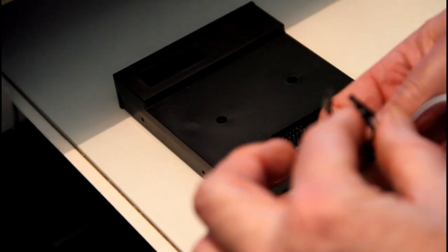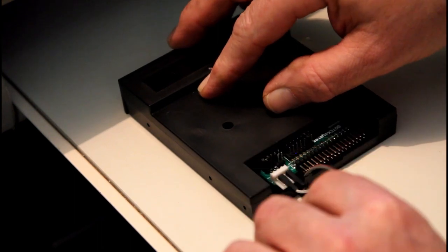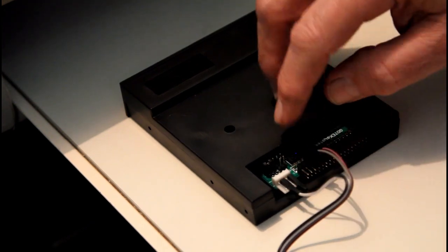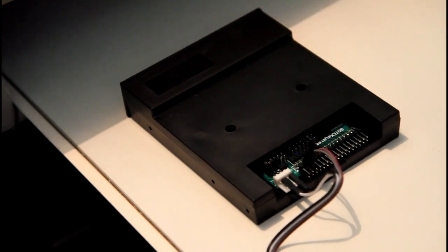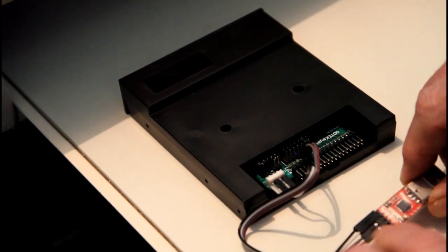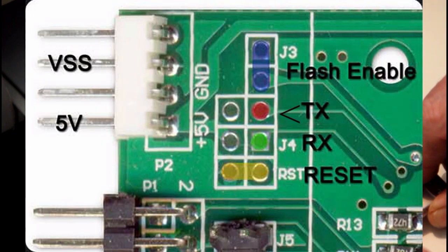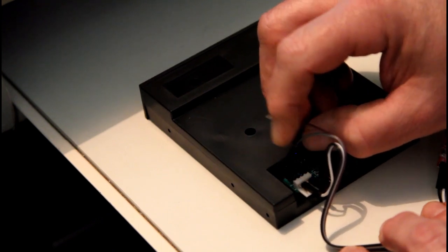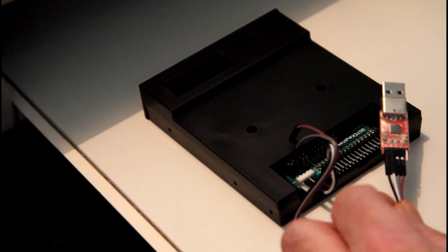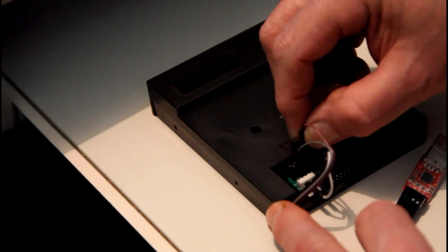I've used the black wire as the plus 5 volts — this is the plus 5 volts on the GoTek drive. I've used the white one as the ground. Then we go onto the two send and receive pins, and you cross them over: the receive on the USB adapter is the gray wire, which goes to the transmit on the GoTek next to the jumper. The purpley-brownie wire is the transmit on the USB to serial interface, which goes to the receive on the GoTek.